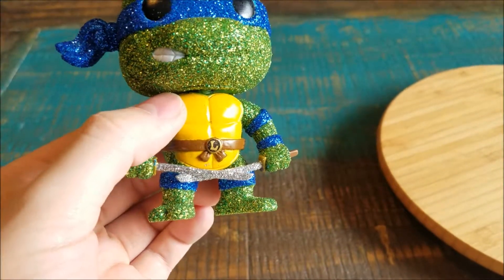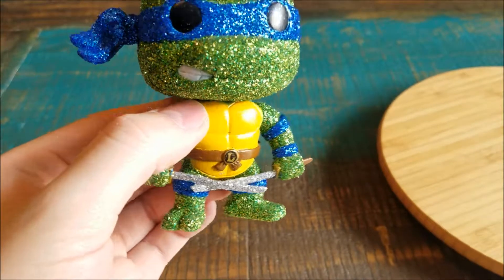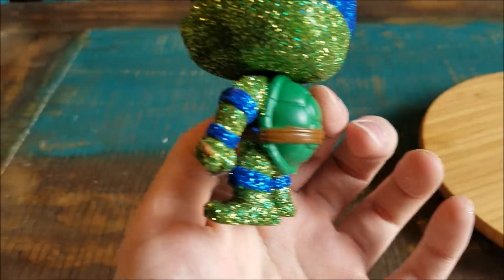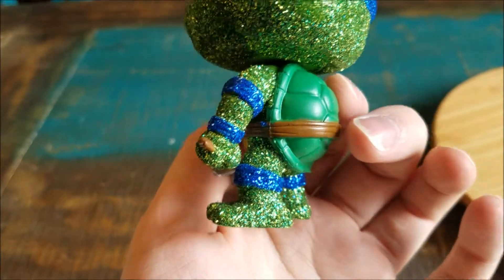You can see his katanas are glitter-fied as well — nice little silver glitter there. The little wrist, elbow, and knee pads are of course blue. And the rest of him has that awesome green with the shell going on there too.